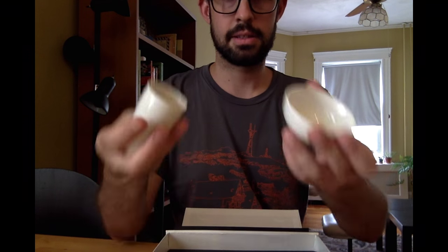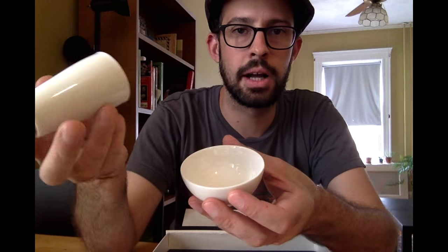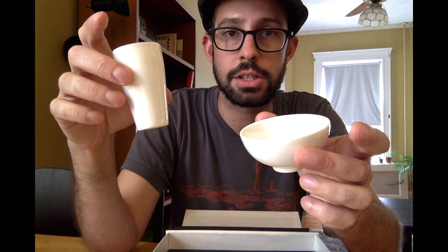This is a tasting set. If you haven't used one of these before, this is the aroma cup for you to smell out of, and this is the tasting cup. What I'll do is wash these up real quick, and then I'll brew one of the samples that I got, and I'll show you how to use this if you've never used one before.